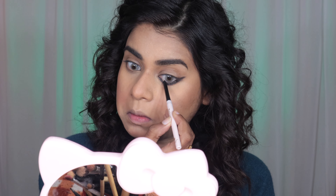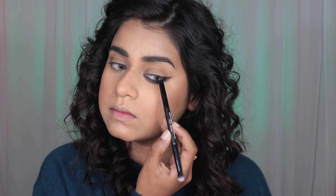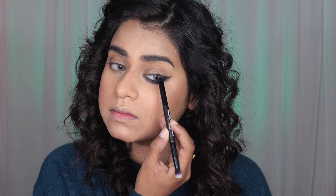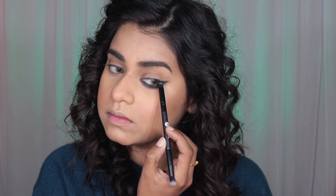After that I'm going to use a kajal. Try and use a good matte kajal which will last you for a really long time. I'll put a few options down in the description box for you guys to check out.